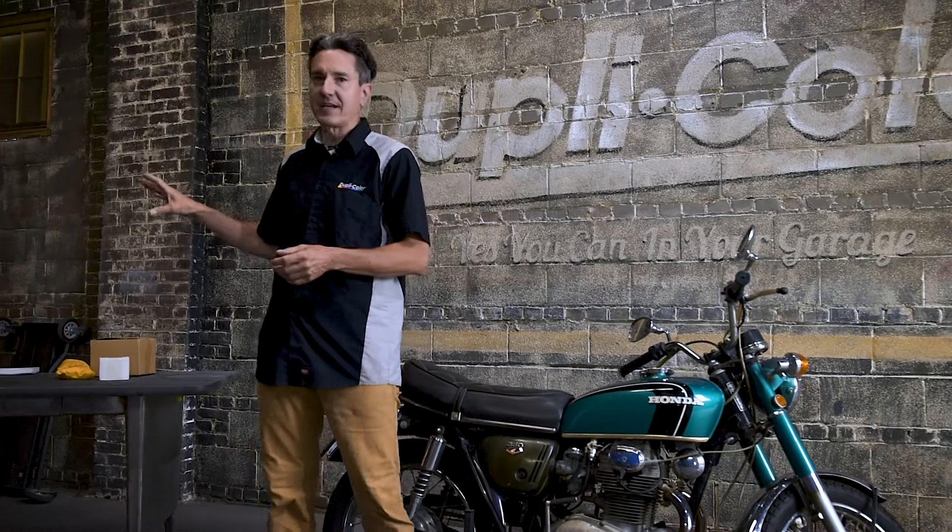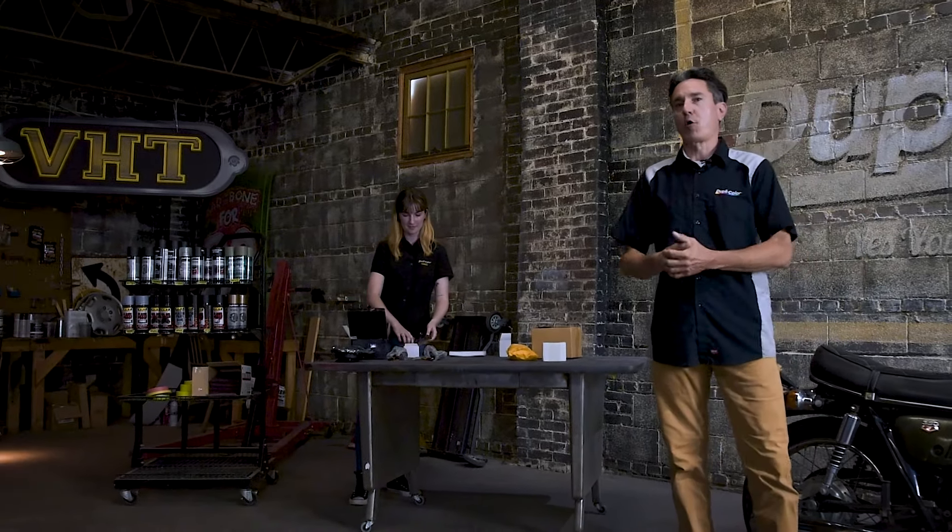Now Sophia is back here unboxing a bunch of parts that we're going to be putting on this bike. We have a lot in store and we're about to go over it.